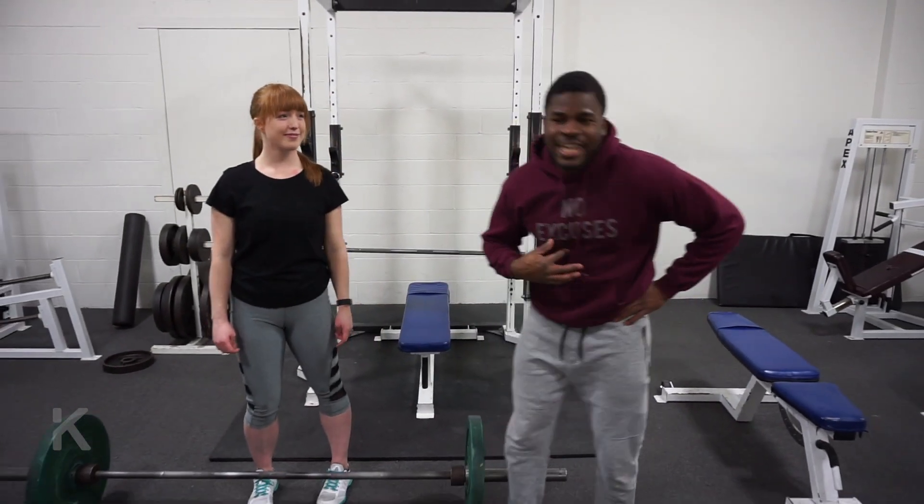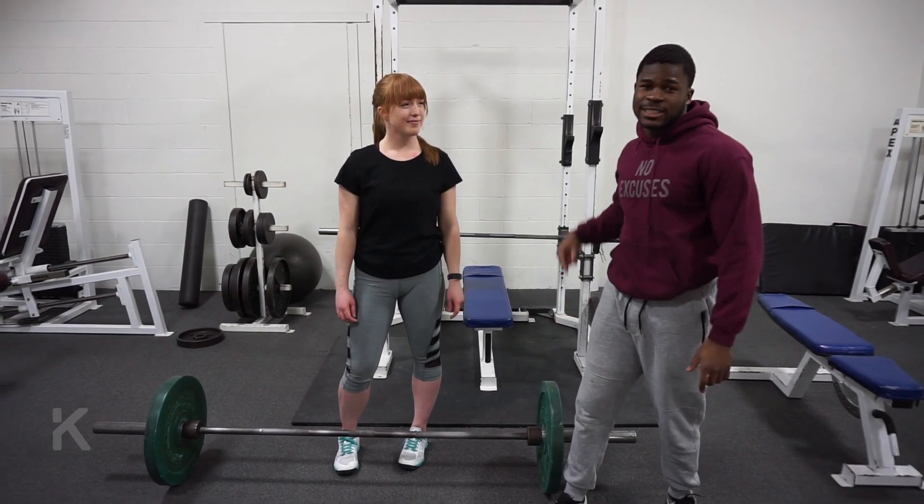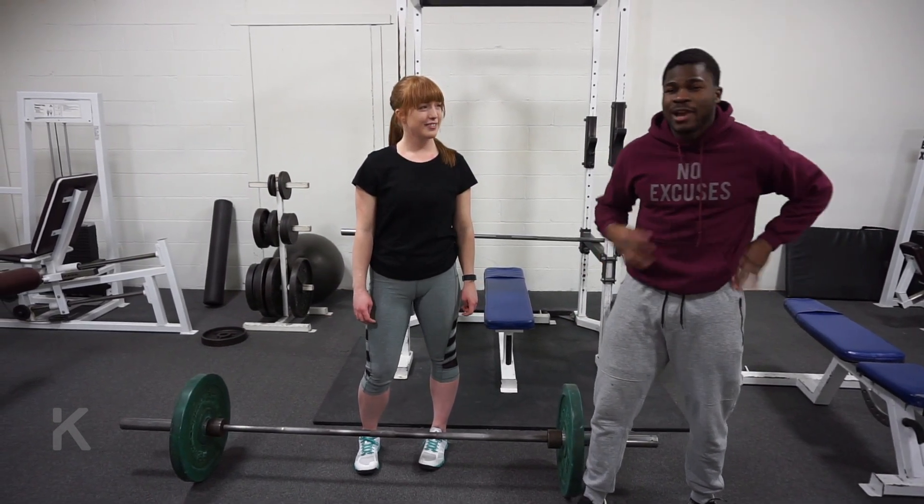Welcome back guys, it's Catherine here at Catherine Fitness. We have Georgia with us today.